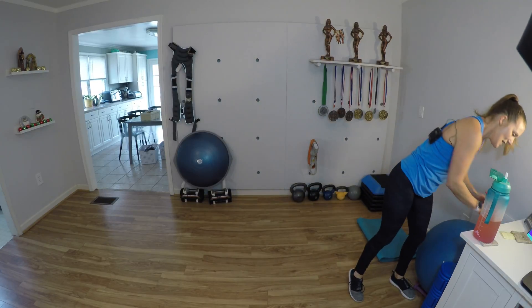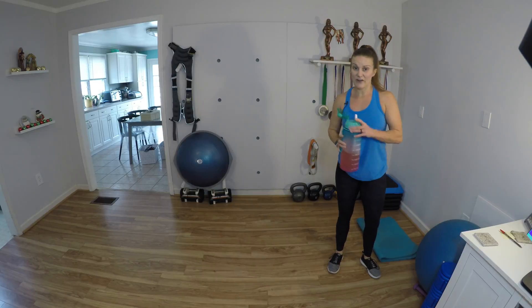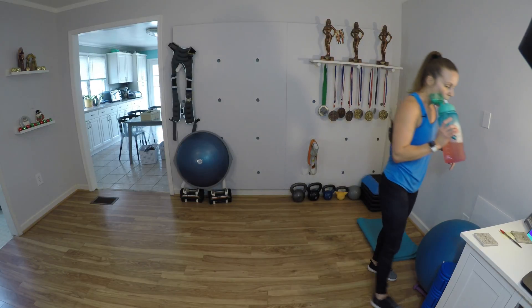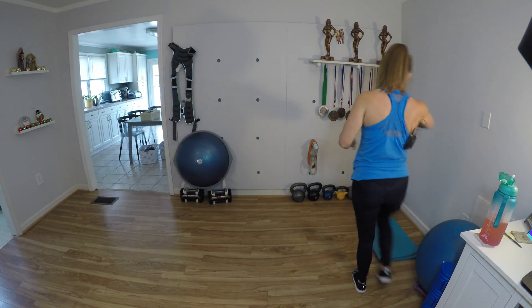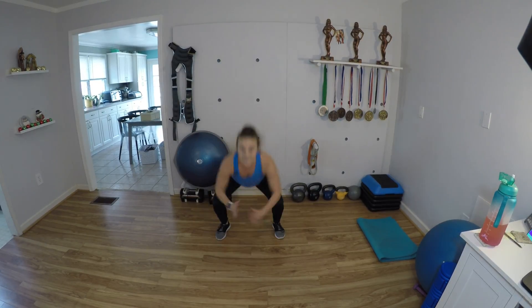Just one more round of this circuit. And then we'll take a little extra break before we move on to round two. Mind over matter. Give me that killer mindset. Couple nice deep breaths. Let's do it — for 10, 9, land softly, 7, 6, 5, 4, yes! 3, 2, and 1.